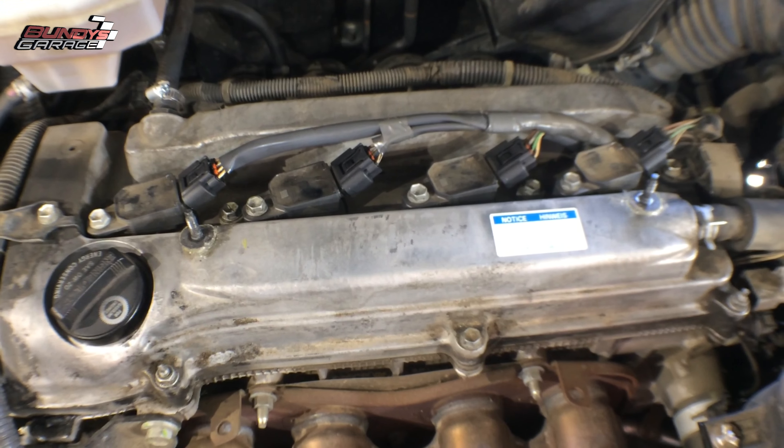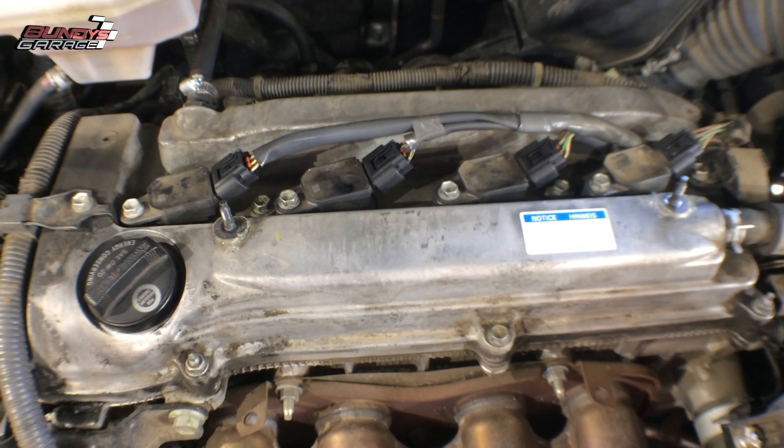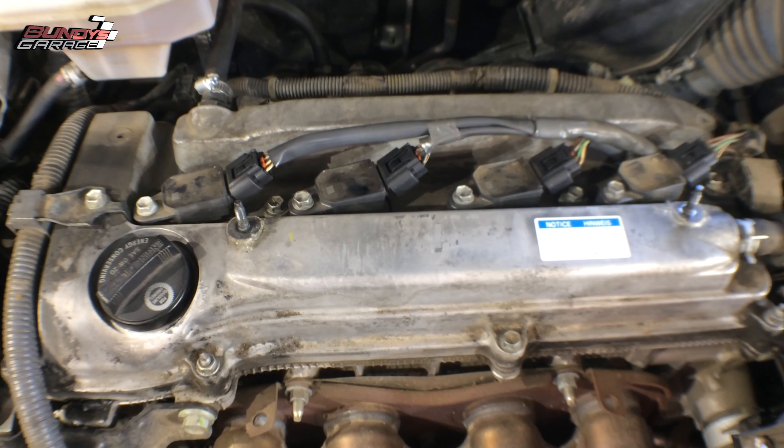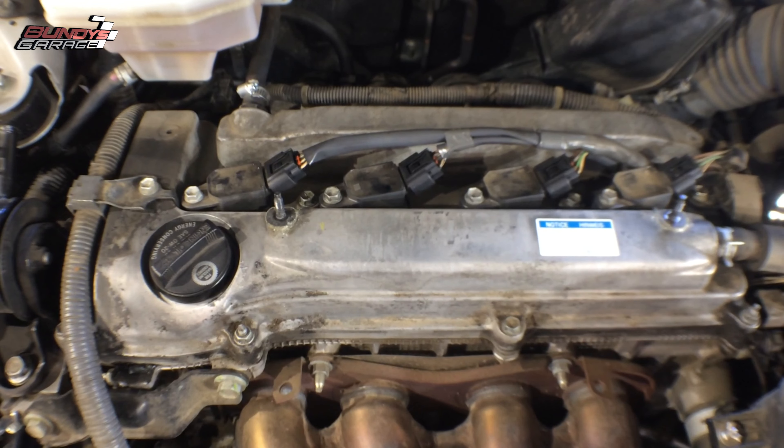We bought brand new coil packs. There are no codes in the vehicle, which is kind of funny, but I have seen coil packs fail and no code is thrown. When you order coil packs, make sure you order the right ones.